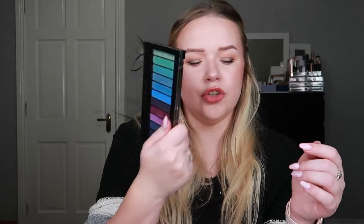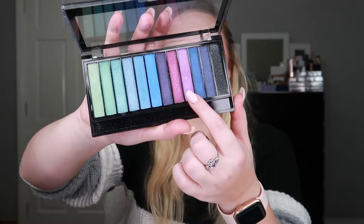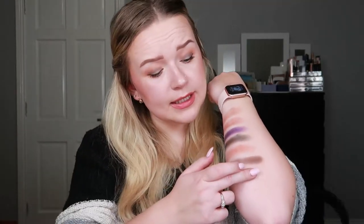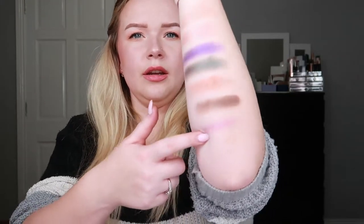Then I hit pan in the Makeup Revolution Mermaid Spirit versus Unicorns palette in shade nine, which is this one right here. It was a pretty shade — one of those mattes that has shimmer in it. Here's a swatch — very subtle. Not my favorite shade ever, but it got the job done for a good few weeks.